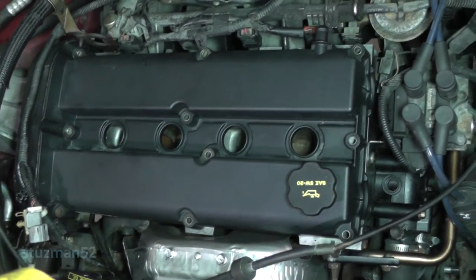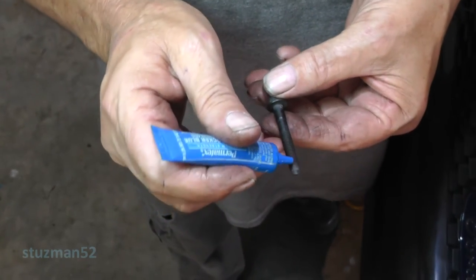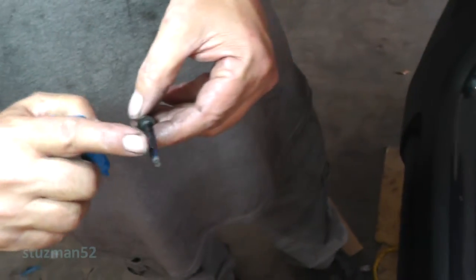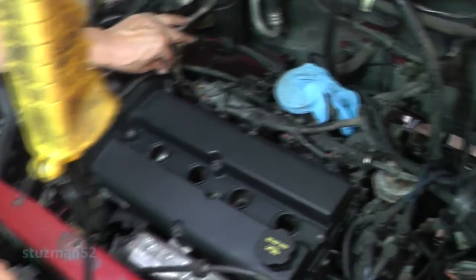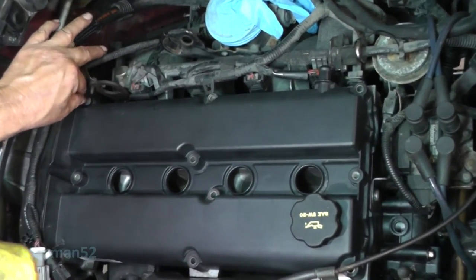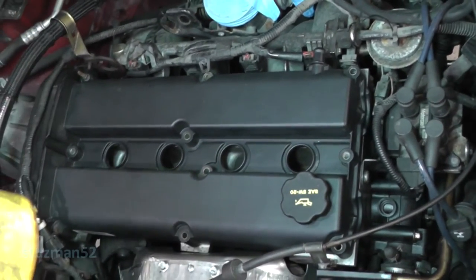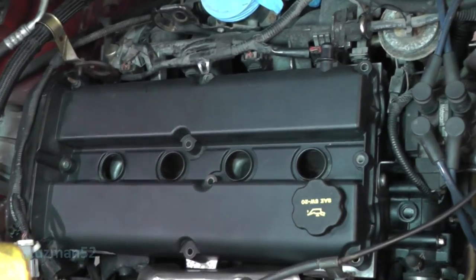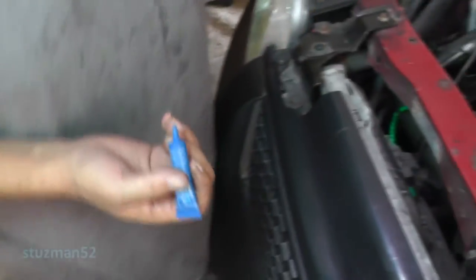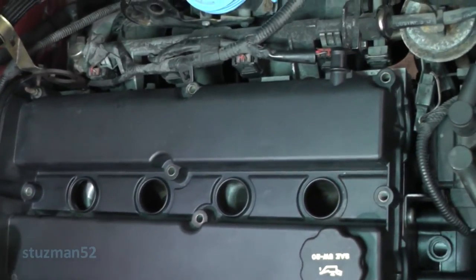All we got to do is put our studs and our bolts in there. Let's start with our three studs. I'm just going to put a drop - that's all - of blue thread locker. One stud will go back here in the back corner. With vibration and everything, these bolts would have a tendency to get loose, so I'm putting a little bit to lock them down. The other stud will go on this opposite corner, and the third stud goes right here in the middle on the back.